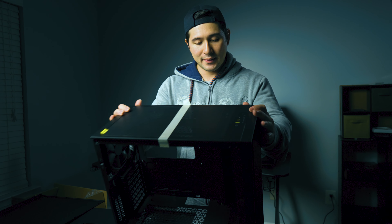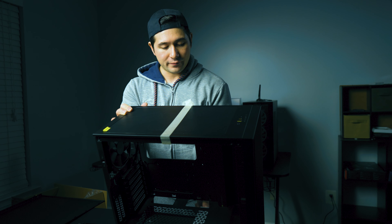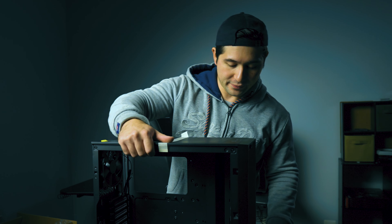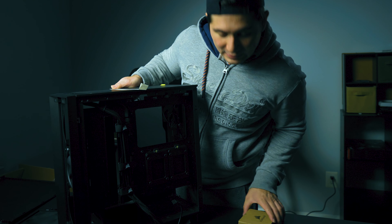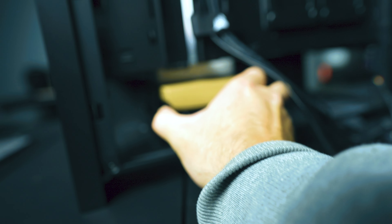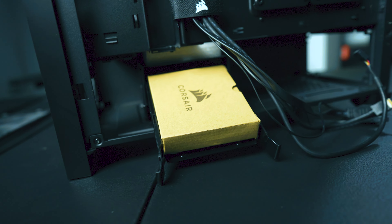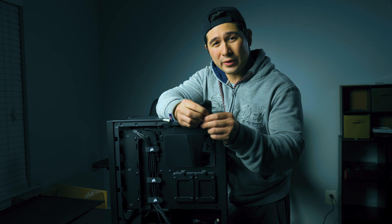This particular case supports ATX, micro-ATX, ITX, and even EATX motherboards. If this is something you're interested in, I have a link in the description box below. It is a pretty awesome deal — I got it for $194.99 and you can get it on Amazon.